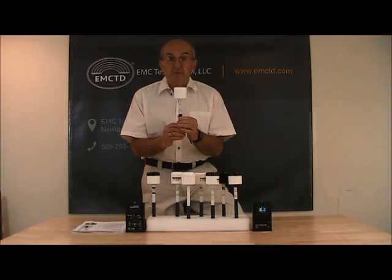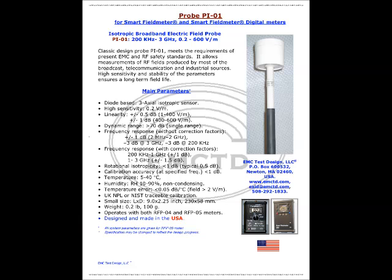Let's talk about probe PI-01. On this screen you can see that it covers a frequency range from 200 kHz to 3 GHz and field strength from 0.2 to 600 volts per meter. It meets the requirements of current EMC and RF safety standards, and allows measurements of RF fields produced by most broadcast, telecommunication, and industrial sources. High sensitivity and stability of the parameters ensures a long field life. This probe can operate with both types of meters.